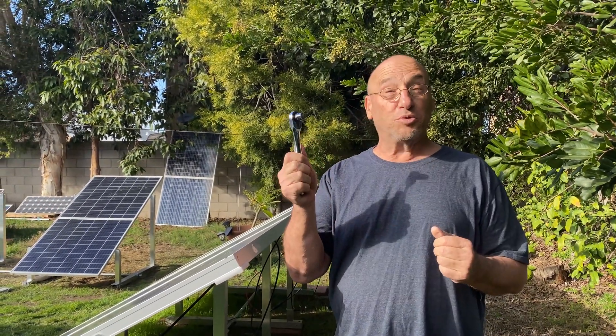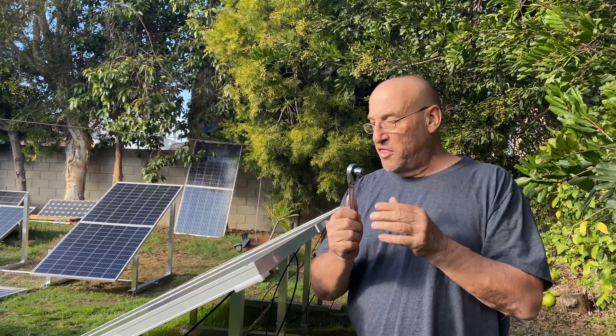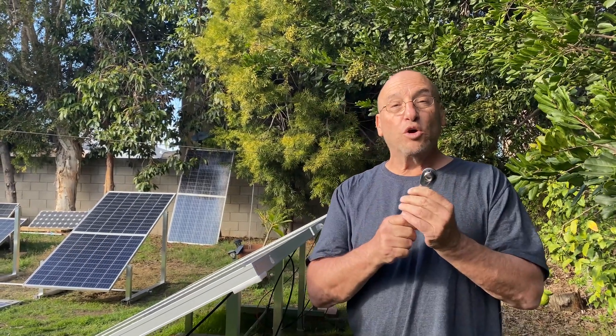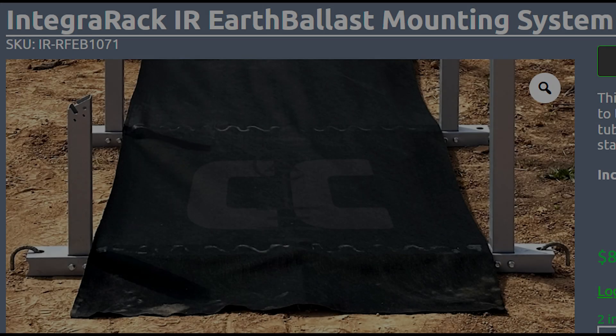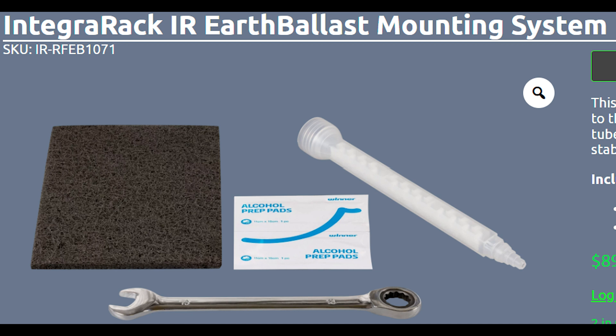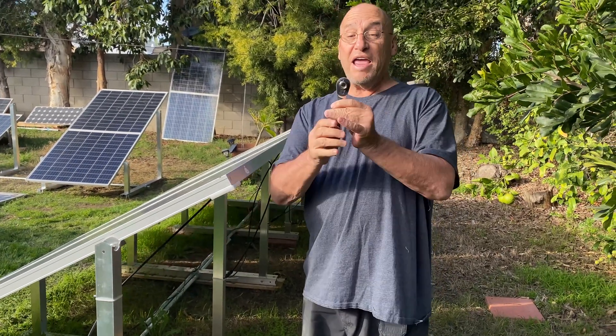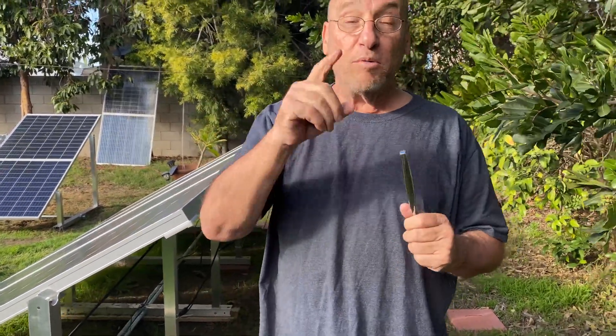In some of the videos you may have seen — Will Prowse and others — they built the rack and showed a tool that comes with it, which is really cool. But you need to understand: if you don't order anything other than the basic racks, that wrench does not come with it. You only get it if you order the spikes or the gravel-mount hardware. I happened to have my own ratchet and it fit perfectly, so I was able to tighten everything up really well.